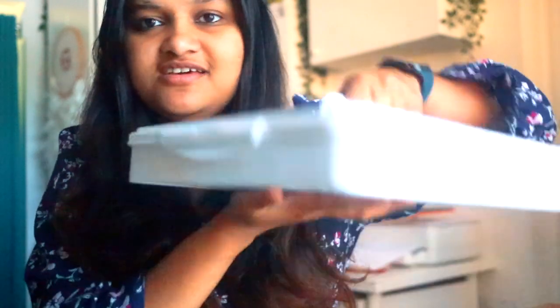The only disadvantage is that I think it's quite heavy. I don't think I can carry this for a long time. It's really heavy and definitely not suitable for when you're traveling, but obviously who's gonna carry this big thing, right?